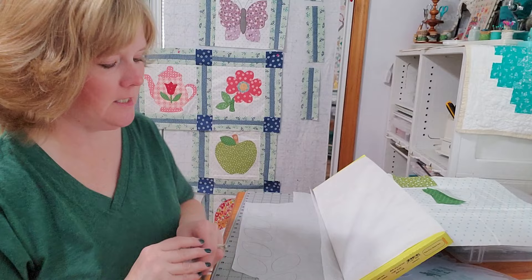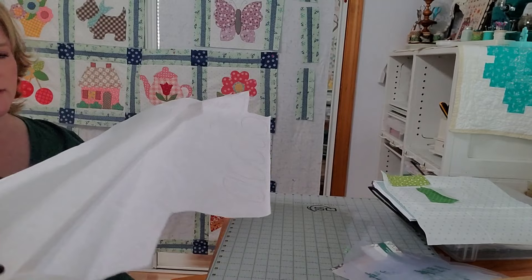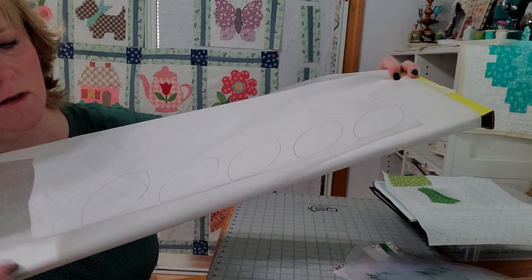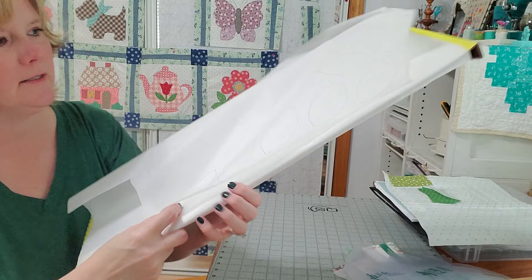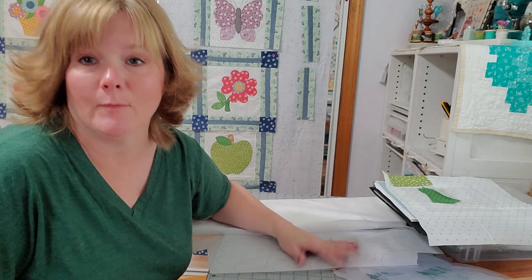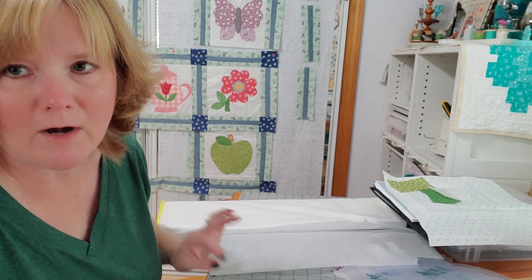When I'm doing the interfacing, I don't cut individual pieces — I put them all on a big piece and leave about half an inch between the shapes, then cut them all out together. And when I'm going to cut the fabric, I'll cut the length and width to fit three of these leaves and leave it as one piece rather than cutting individual pieces.